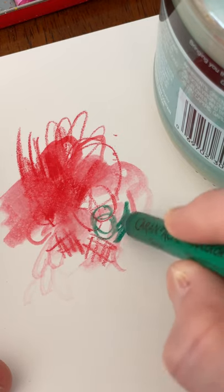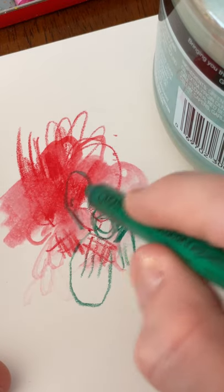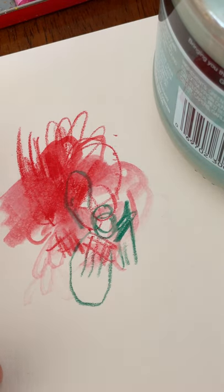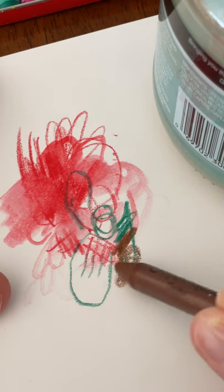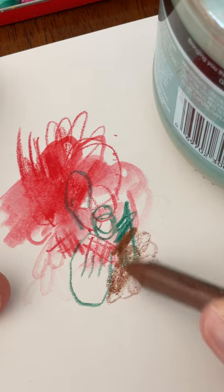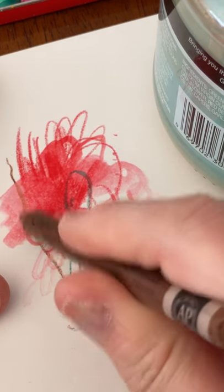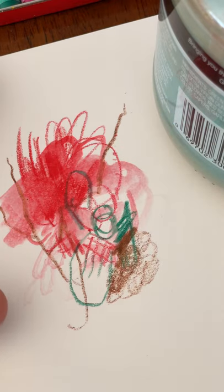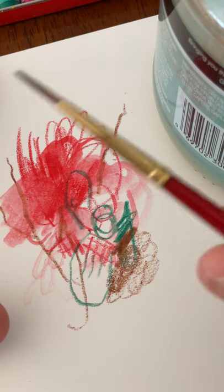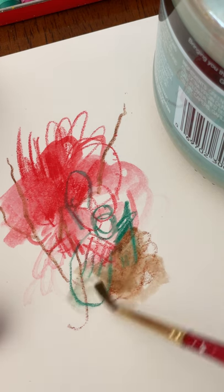I wanted to just try another color so I just randomly grabbed this green. Again super vibrant, easy to layer, very simple. The brown when pressed is super rich. You can press gently and blend it as a gradient like you would a colored pencil, or you can make effects again just using watercolor — any size brush, a little bit of water, and suddenly you have the ability to paint and add painterly effects.